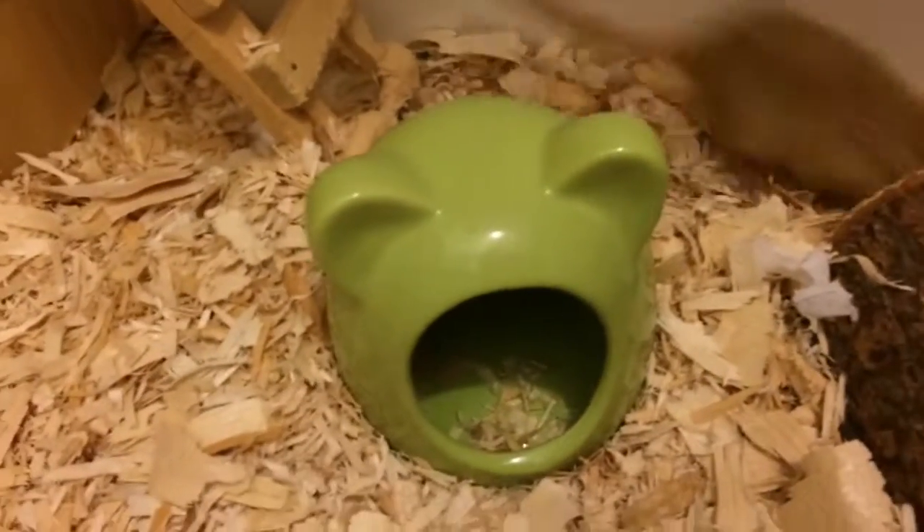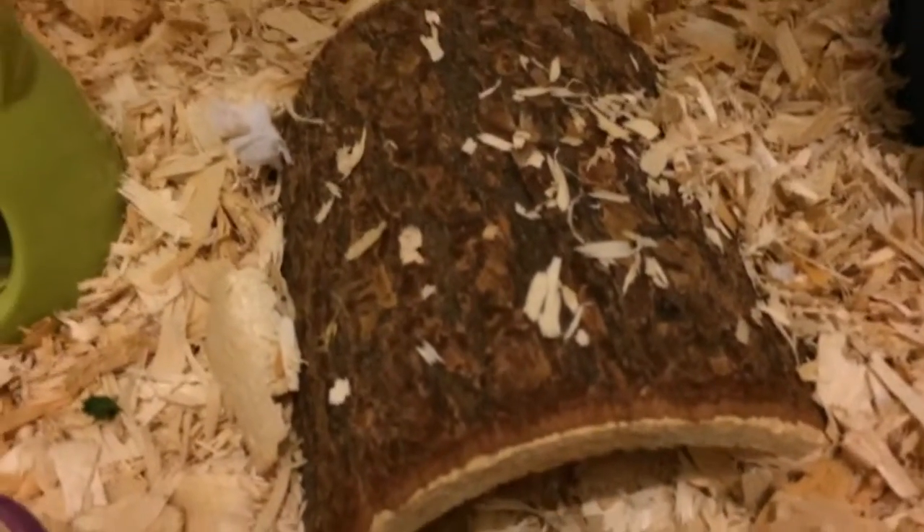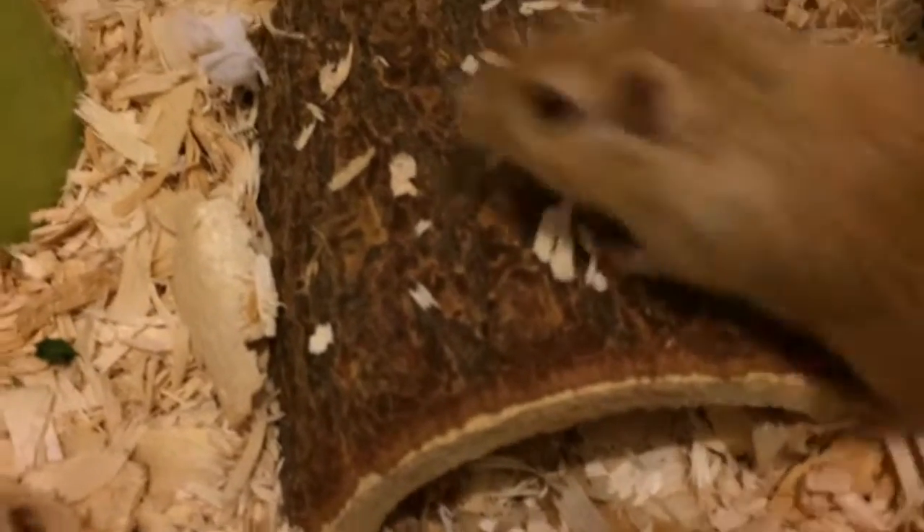The next thing we have is this little cute green hut, and I think this was intended to be a sand bath, but I didn't use it as that — I just used it as a cute little hideaway. Then we have a little log hideaway, which I got at PetSmart. It was super cheap; I think it was meant to be for reptiles, but the gerbils love it.